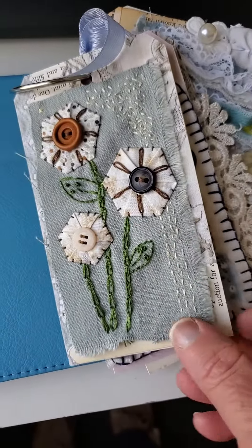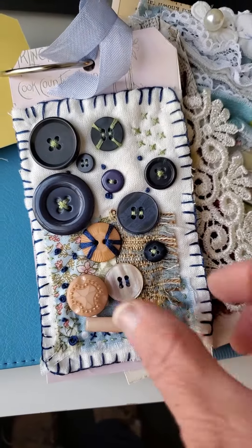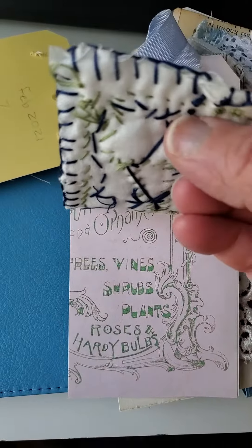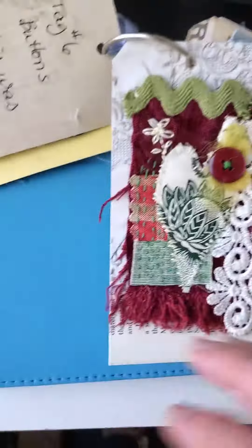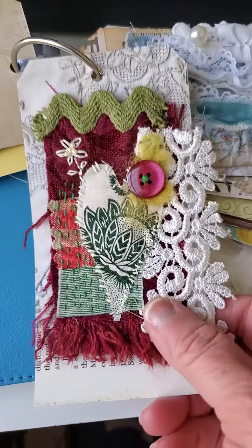They're very small tags. Last week was the buttons tag — I did the blanket stitch around the edge and quilted it with some batting in the middle, so that one was a lot of fun too. It was just a bunch of buttons.